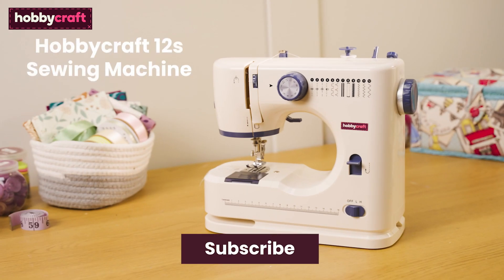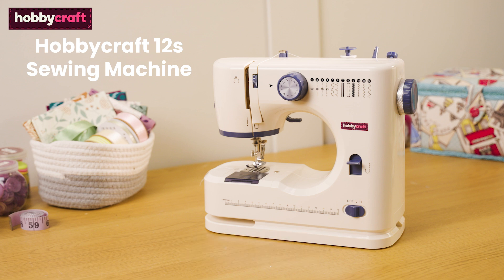If you like this video, don't forget to subscribe to the Hobbycraft channel by clicking on the bell icon to be notified of future videos.